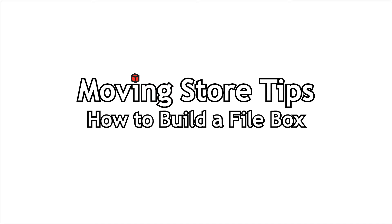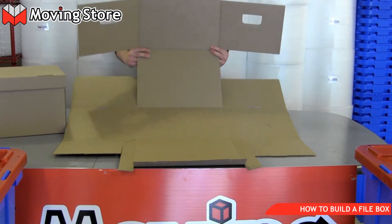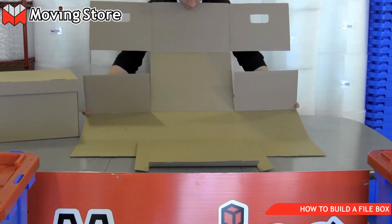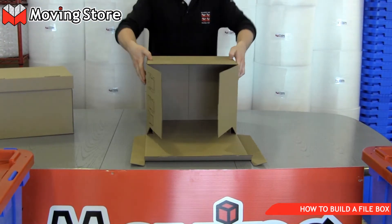The Movieser presents how to build a file box. Peter has developed building a file box into an art form, and we figured we'd just film it and let you see it just to see how he does it.